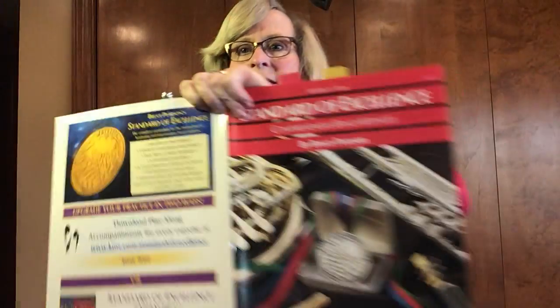Hello flute players. This is your video lesson number five. Make sure that you have your Red Standard of Excellence book handy and let's get started.